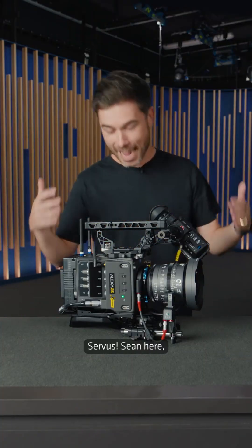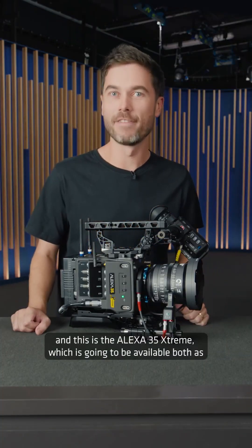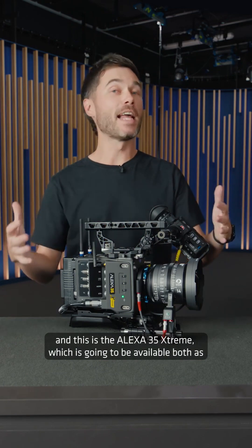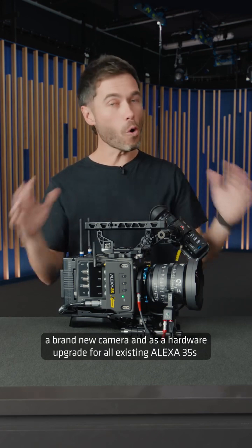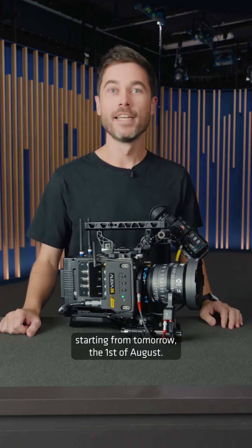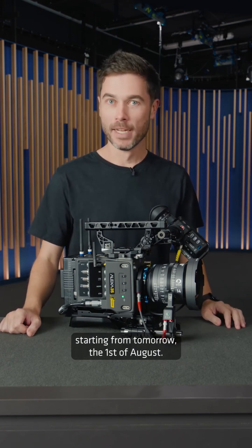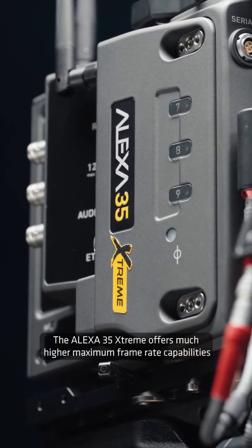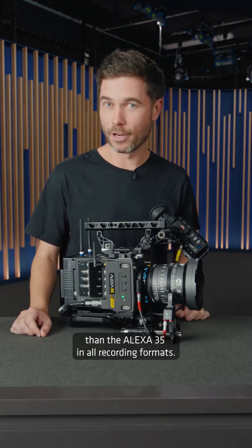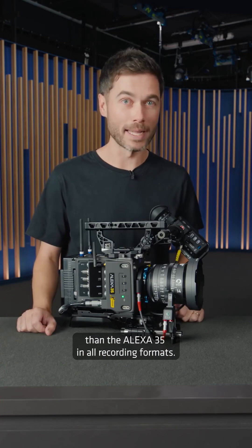Servus, Sean here, and this is the Alexa 35 Extreme, which is going to be available both as a brand new camera and as an upgrade for all existing Alexa 35s starting from tomorrow. The Alexa 35 Extreme offers much higher maximum frame rate capabilities than the Alexa 35 in all recording formats.